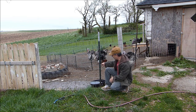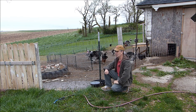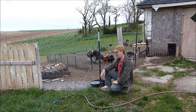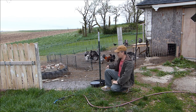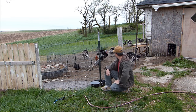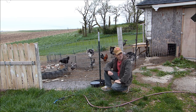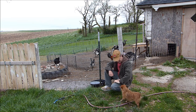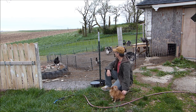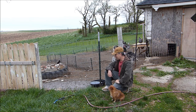Every morning I come out and fill up this water bowl because turkeys love the feel of water on their feet. Only problem is turkeys have these big old feet and heavy legs and they like to stand in the water. When they walk out, they walk on the edge and flip it — all the water comes flying out. So I have to keep refilling it every day, but it keeps their water fresh.